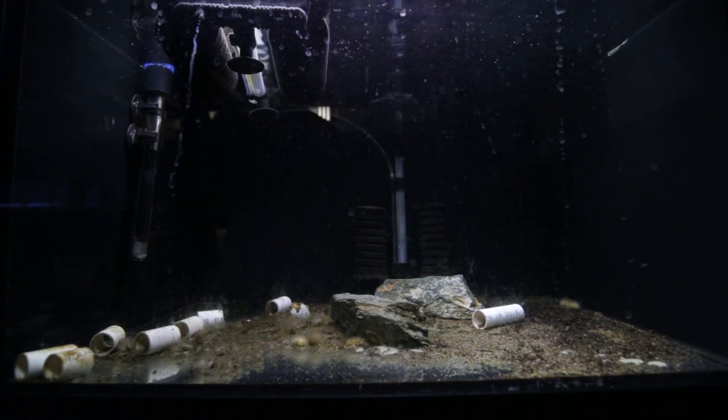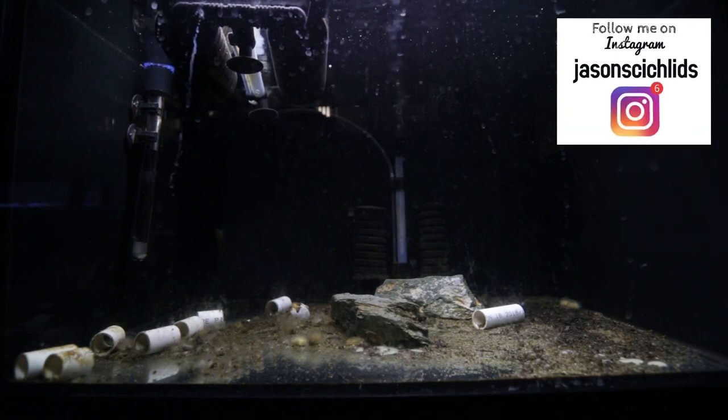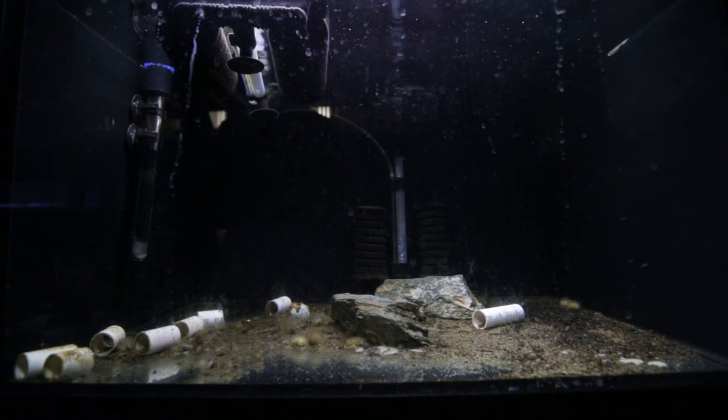Hey guys, welcome back to the channel. Here we've got a tank that I'm going to be re-aquascaping. This used to house my breeding trio of Neolamperologus brevis sunspot. It actually has some fry in it - I thought I caught all the fry out but there are actually three fry still in this aquarium. So what we're going to do today is get them out, put them on the sump system, and clean this tank out completely.